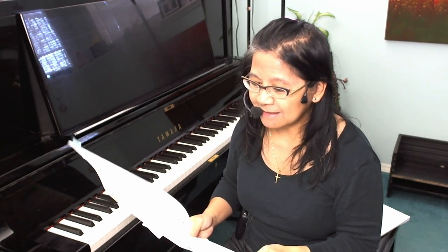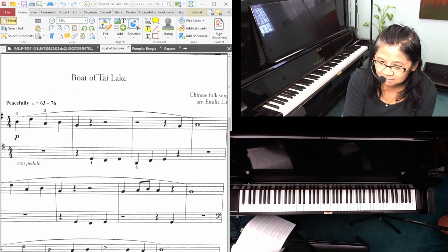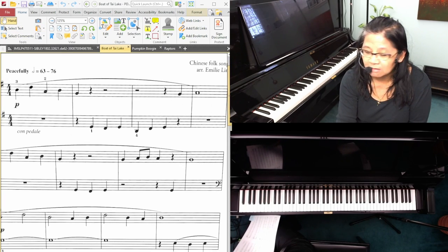It's a challenge. Let's get the music up here so you can see. Okay, so here's the score. You can see it's marked 'peacefully,' con pedale.